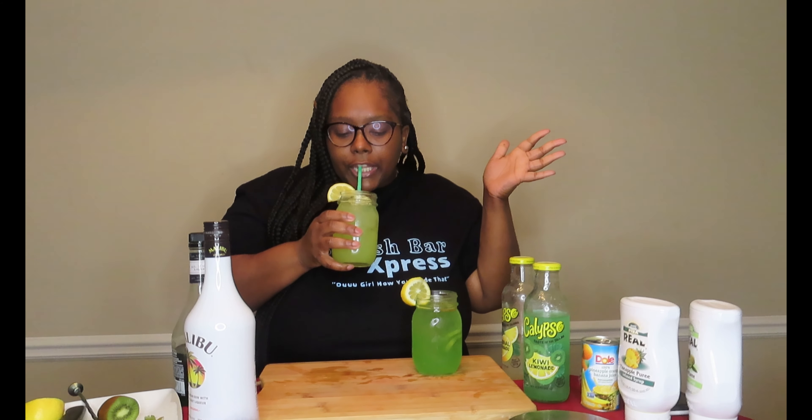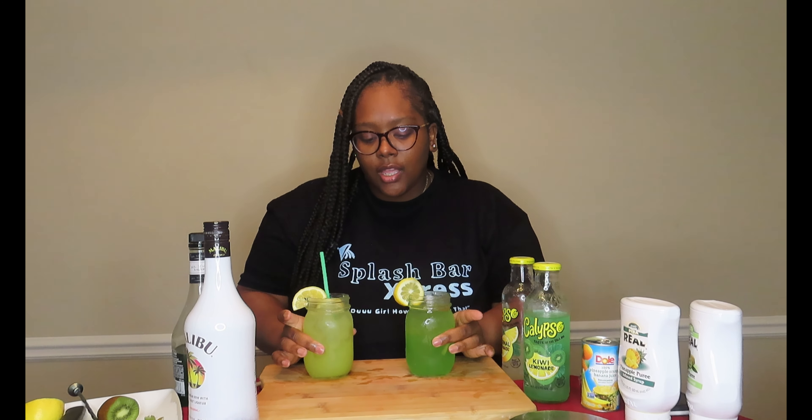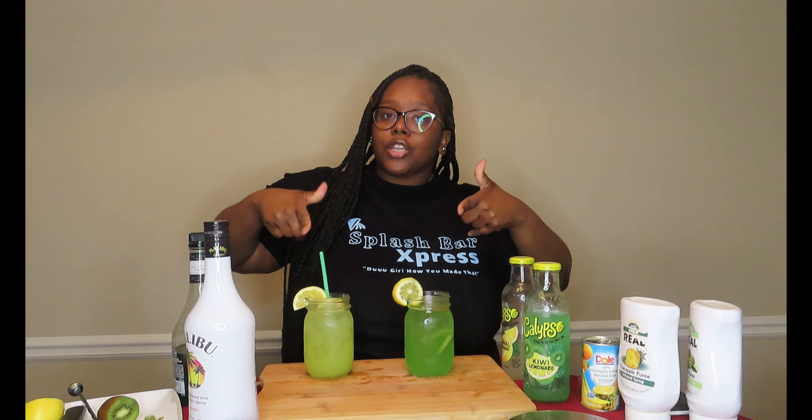Both are delicious, but I'm going to go with the kiwi lemonade because it tastes like a Jolly Rancher — it'll sneak up on you like you think you're drinking candy. The pineapple one is good but just a little too sweet for me. I would have probably squeezed some lemon in there to tone down the sweet and give it a little sour taste. But my winner is the kiwi lemonade. Anyway, that's the end of this video — let me know which one you're going to try and I'll catch y'all in the next video. Make sure you subscribe!